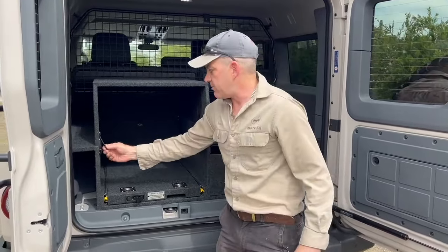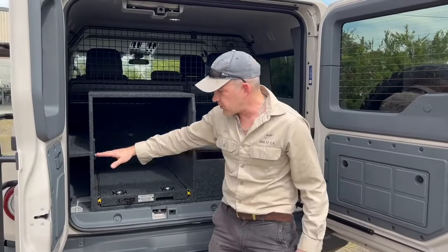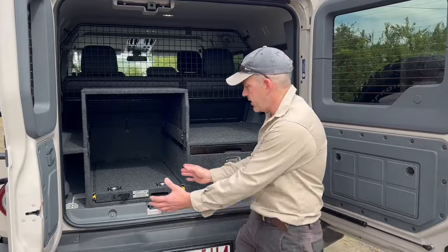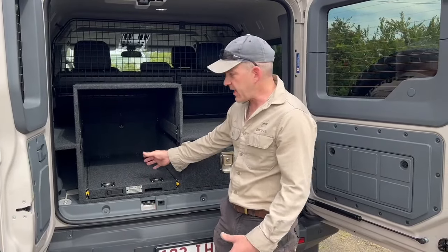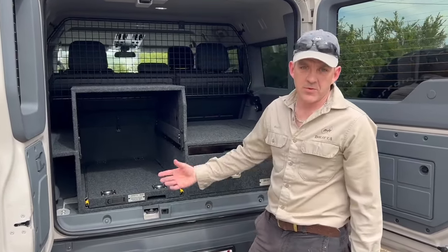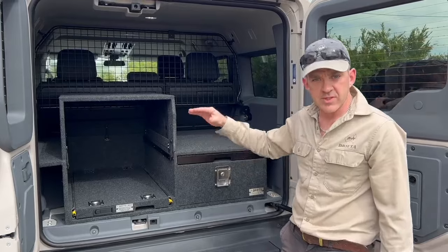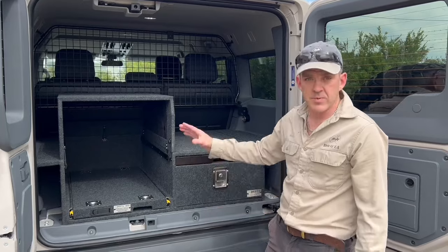Not everybody needs the fridge surround so it's optional. We also do a drop-in panel so if the fridge is off you can drop in a panel which gives you a nice flat deck across the top. We also do an open top box that fits on top of the slide, which then acts as a drawer when you've got the drop-in panel — really handy. There are lots more features that this particular customer didn't include, but if you check out the number two system on the website it's got all the different features demonstrated.